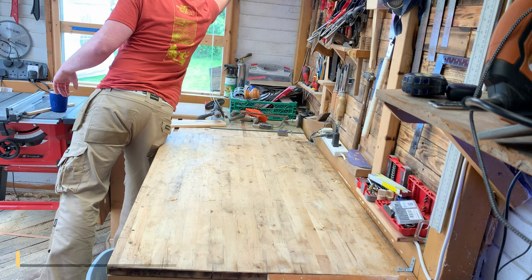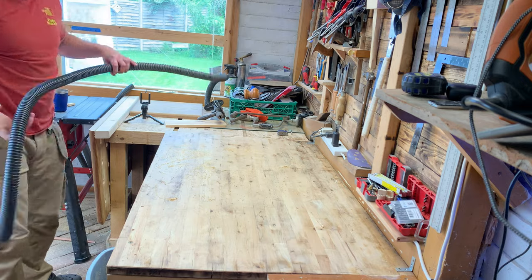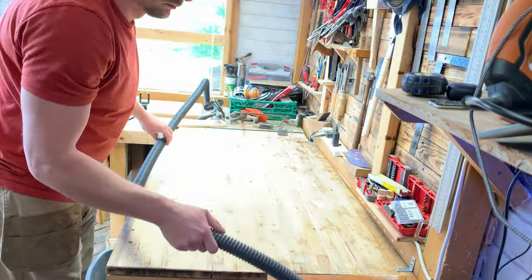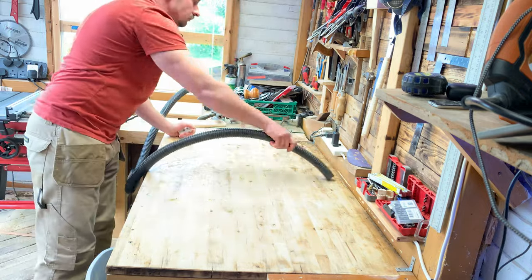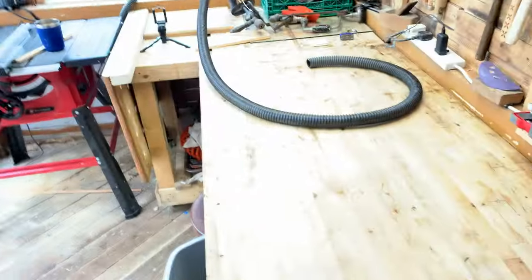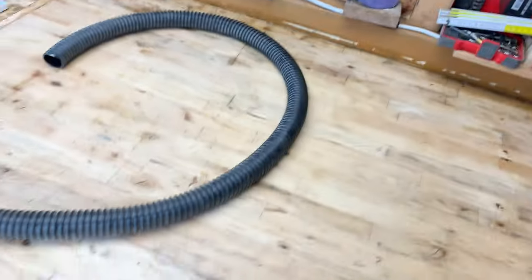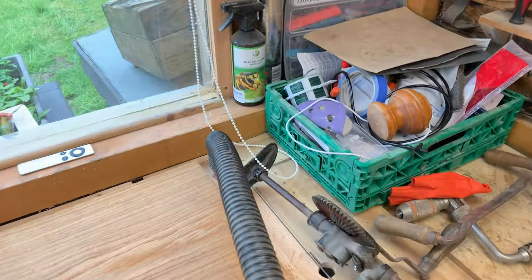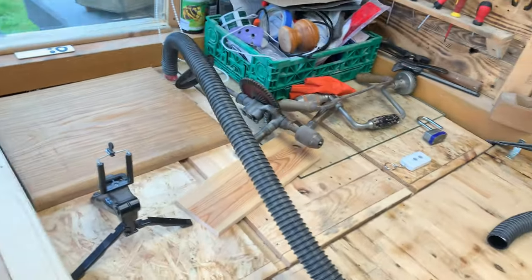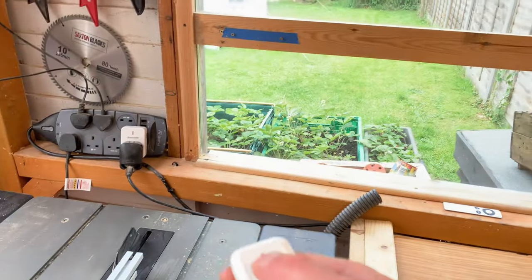I've always struggled with an insane amount of dust, so I've recently installed a very simple dust extraction system, which consists of a dust collection unit and a few plastic hoses. As the entire system is located outside, I've decided to purchase Amazon remotely controlled sockets.